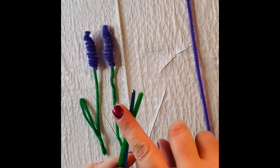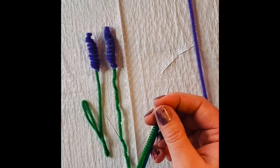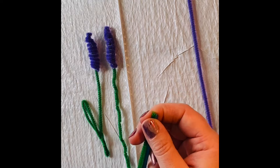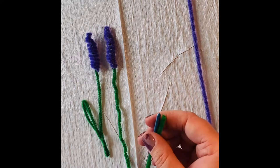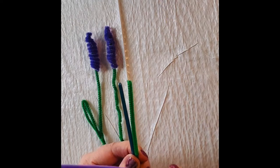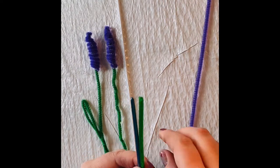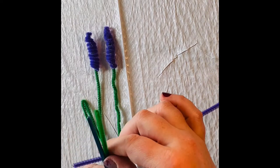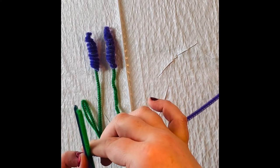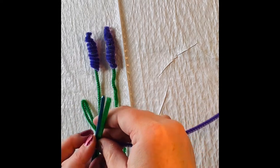You're going to take your green pipe cleaner — this is going to be your stem — and line it up with the tool that you're using, whether that's a pencil, pen, or in my case a paintbrush. Then we're going to take our purple pipe cleaner and start down about two inches or so, and wrap the purple around the green and the tool.